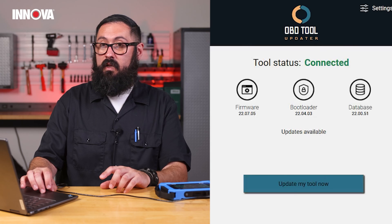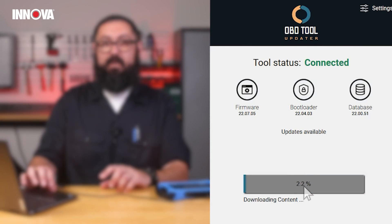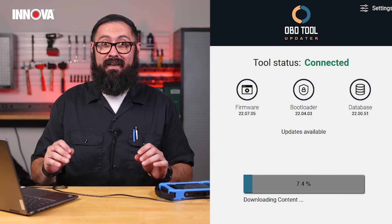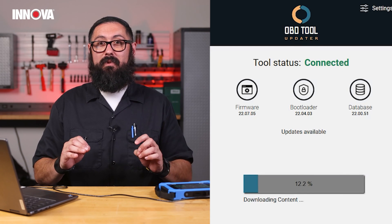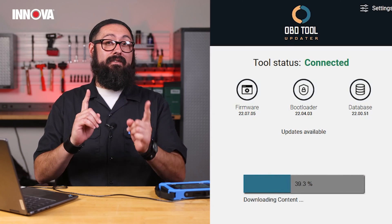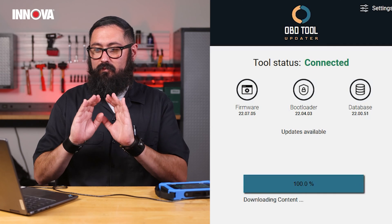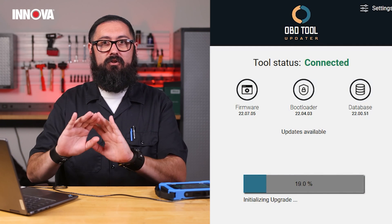I'm going to click on Update My Tool. You want to make sure that you keep your tool connected throughout the entire process. Some updates can take up to 30 minutes, so just be patient. Just hang by and it's going to take care of it.